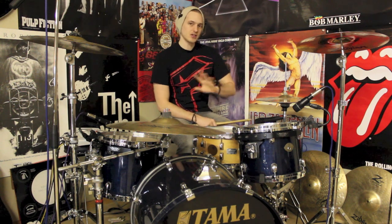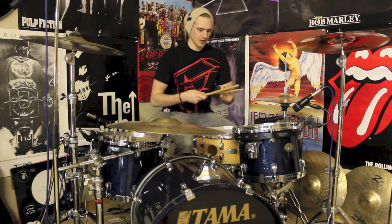Especially when you're playing a groove with a bit of swing. I'll finish off by demonstrating a few, then say goodbye. Here we go.